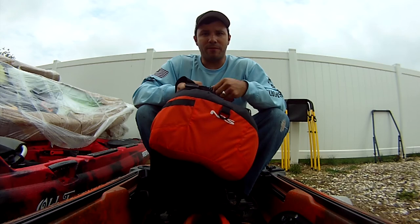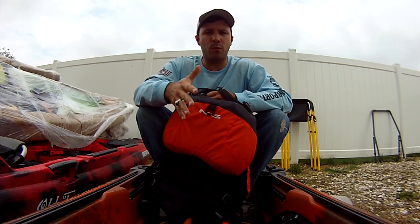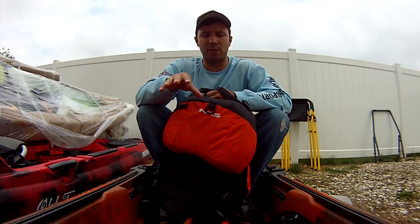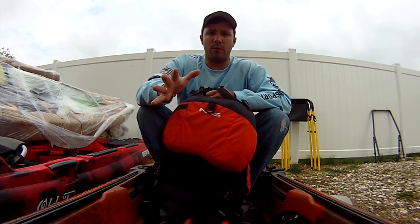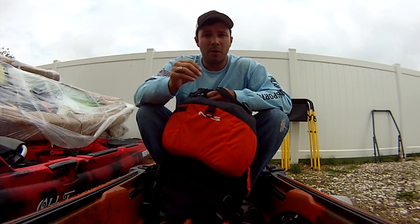Alright y'all, I'm going to do a video on how to properly choose a PFD. A PFD is going to definitely relate to what kind of kayak fishing or kayaking that you're doing. This is primarily going to be focused on a kayak fishing PFD because I don't know anything about whitewater PFDs, so I'm not even going to attempt to talk about those, although they have them. Check them out if that's what you're into.